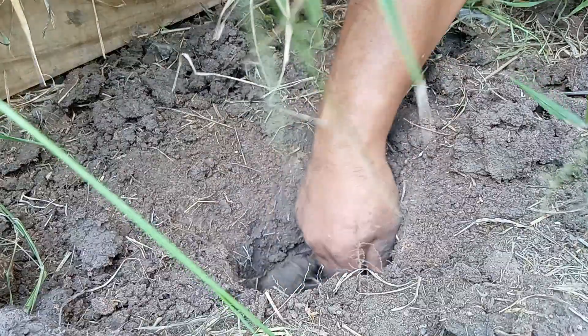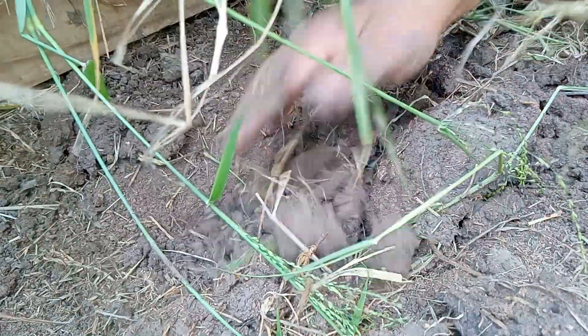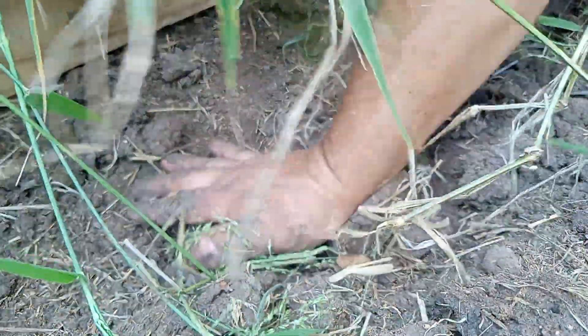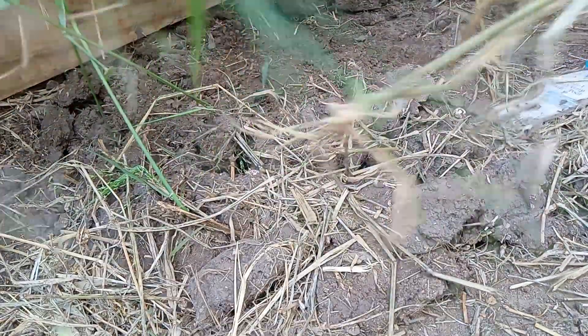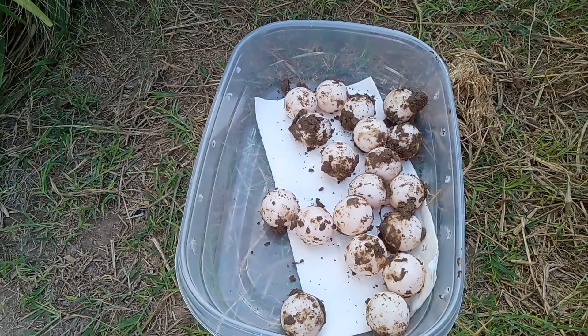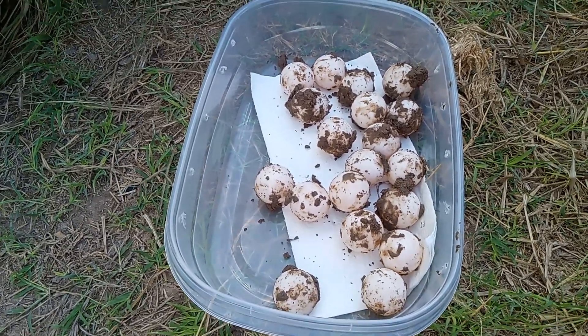I'll go ahead and cover it back up and try to fill all the crevices up. If they ever need to come back in here and dig it up, I can redo it. But I've got a feeling there might be another nest right next to this one — maybe right here, maybe not. Anyway, sorry for the bad video. Let me count: 2, 4, 6, 8, 10, 12, 14, 16, 18, 19 — about 19 eggs maybe.